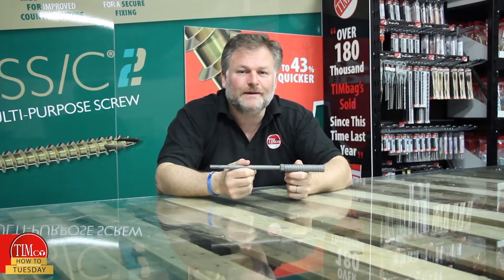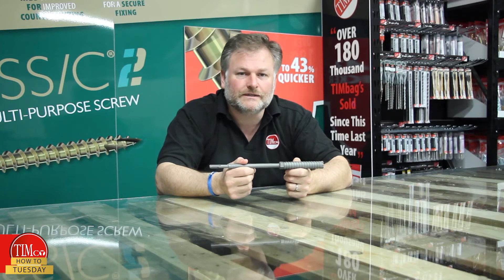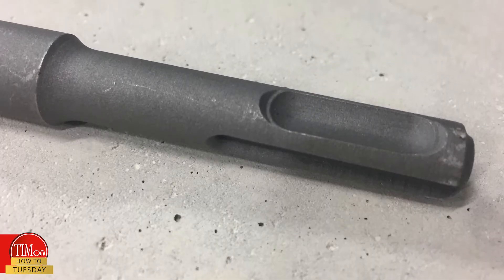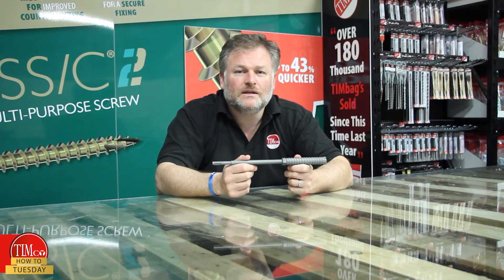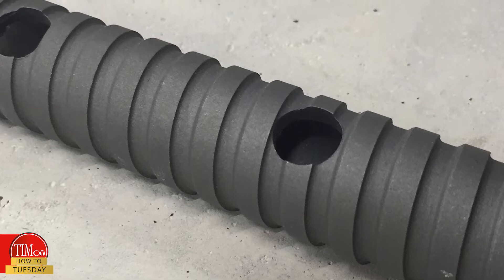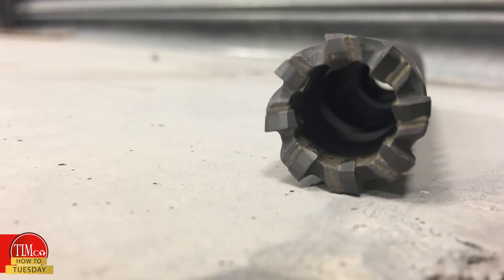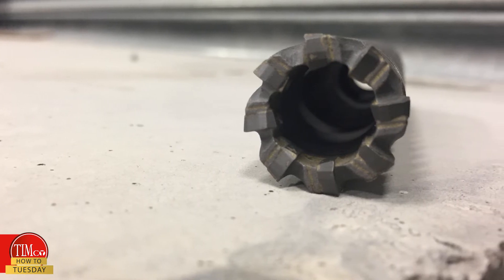They're designed for drilling in situ reinforcing bars embedded in concrete and comprise of three parts. The first being an SDS shank for use with SDS plus hammer machines. The second being the fluted body to aid debris removal. On sizes 16 to 26 mil, the cutters and heads are vented to reduce heat buildup during the drilling.